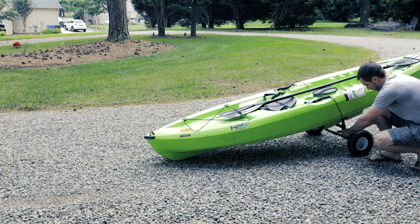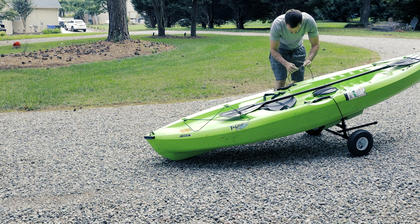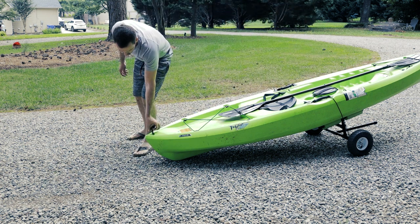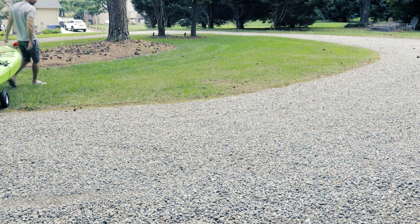For this kayak, I'm going to use a bungee system where I just loop a bungee cord from the kayak handle and wrap it around the axle of the cart. There are a million different ways you can strap your cart to your kayak. I didn't do it in the first version and it still worked, but you can see now it's so much more snug.